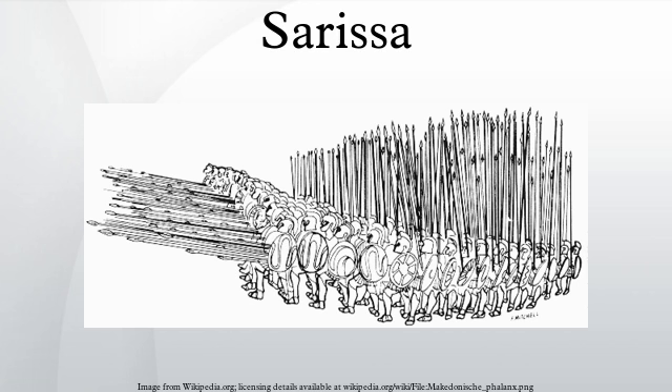The Sarissa, made of tough and resilient cornel wood, was very heavy for a spear, weighing approximately 5.5 kg to 6.5 kg. It had a sharp iron head shaped like a leaf and a bronze butt spike that would allow it to be anchored to the ground to stop charges by enemy soldiers. The bronze material of the butt spike prevented it from rusting. The spike also served to balance out the spear, making it easier for soldiers to wield, and could be used as a backup point should the main one break.